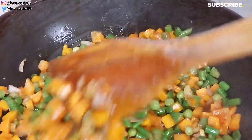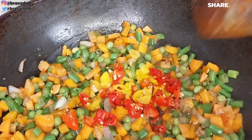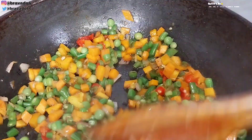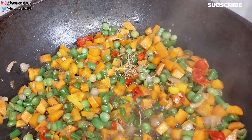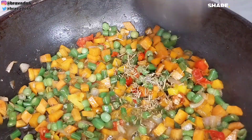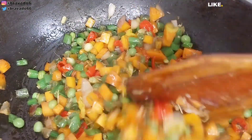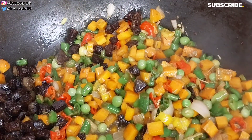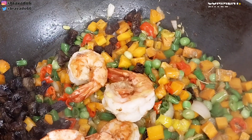Next up I went in with freshly sliced pepper. I like my food to have spice, so if you don't, avoid this step. I stirred everything to combine, then I reintroduced the liver back to the pan, then the prawns back in, and added sweet corn, stirring everything together.